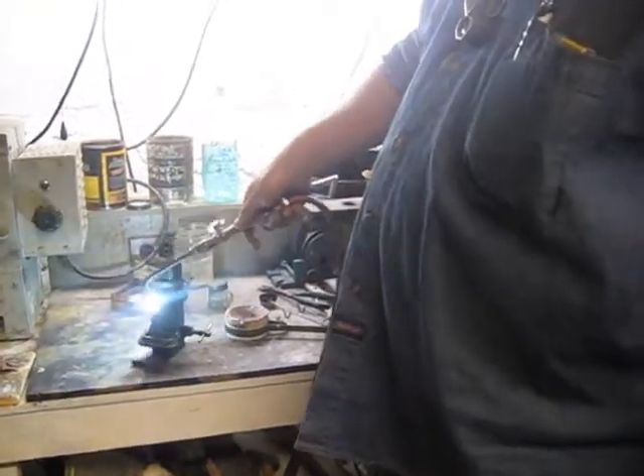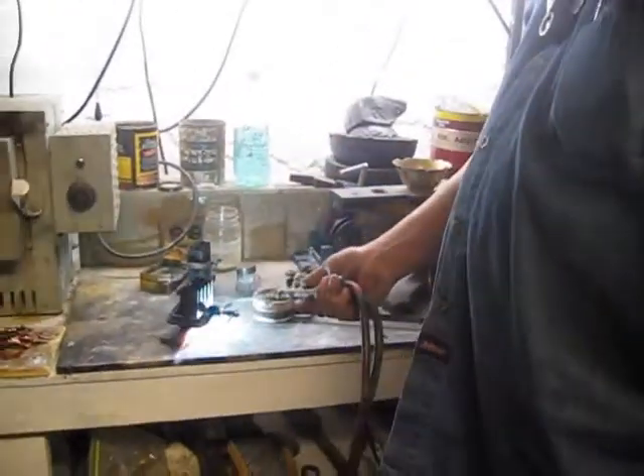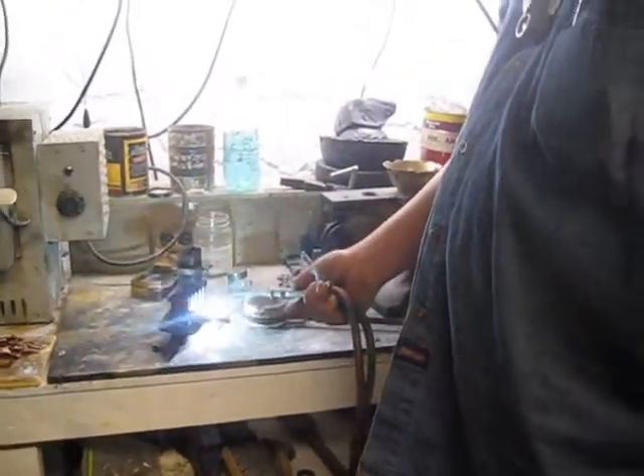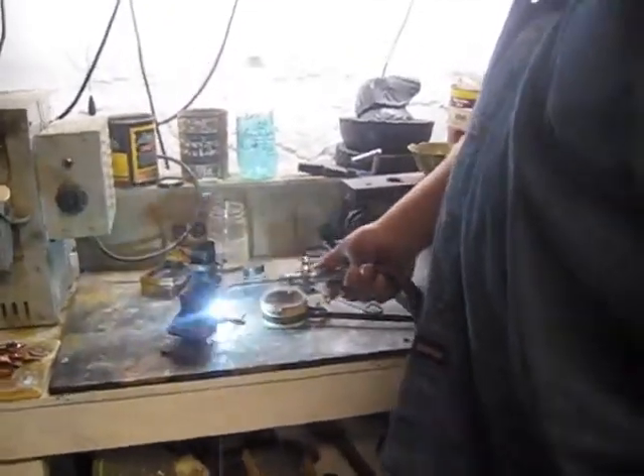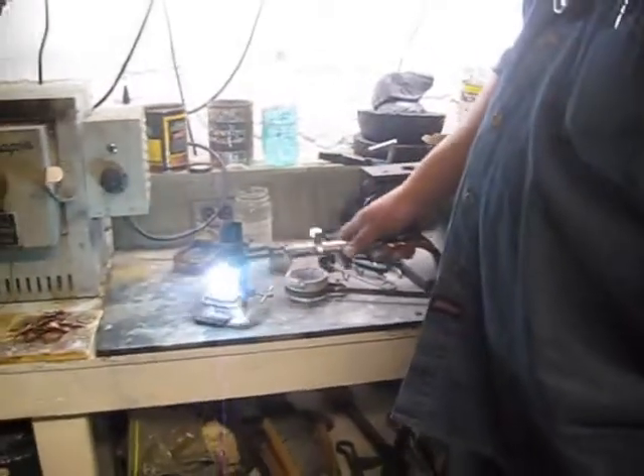I don't know exactly what that means for all cases, but it goes for annealing on some things. Like for gold, for instance — when all the carbon burns away, the gold is annealed and ready at the right temperature. Without looking for a color, you just know that the carbon is burnt away.